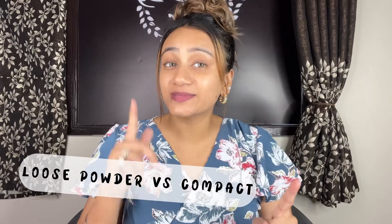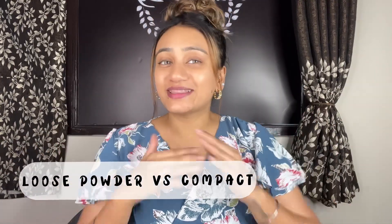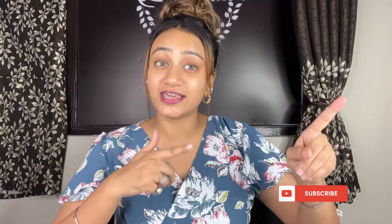I am going to share the difference between loose powder and compact powder because they are so confusing, as there are so many products available in the market. So keep watching this channel, subscribe and like this video, and until the end you will see how I have created this look.